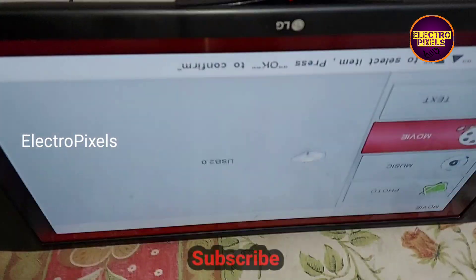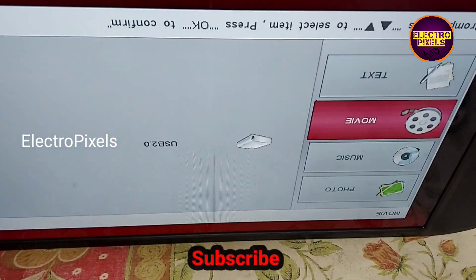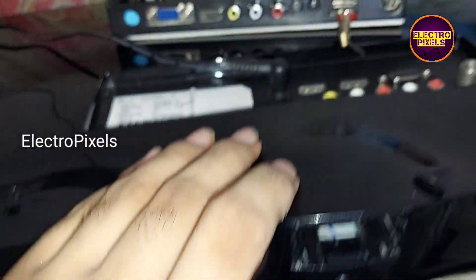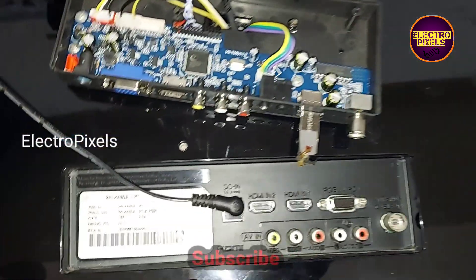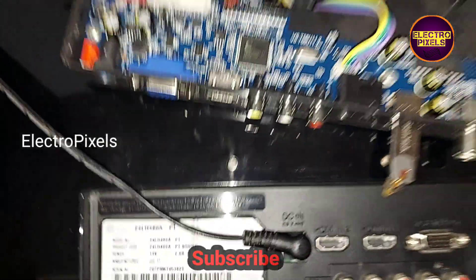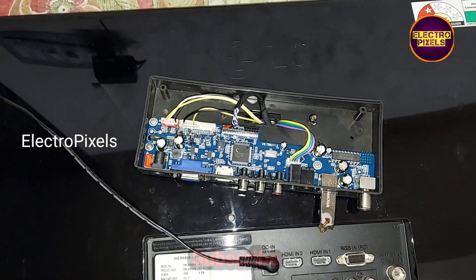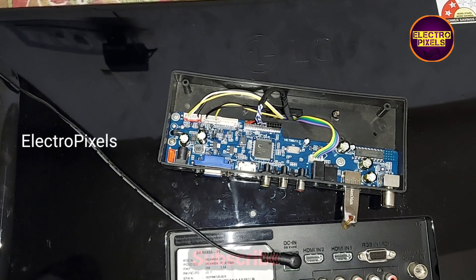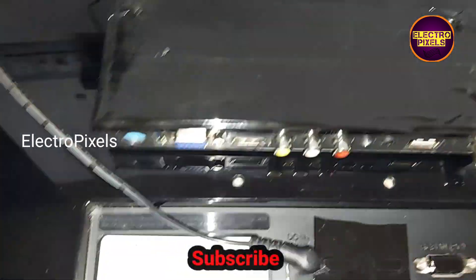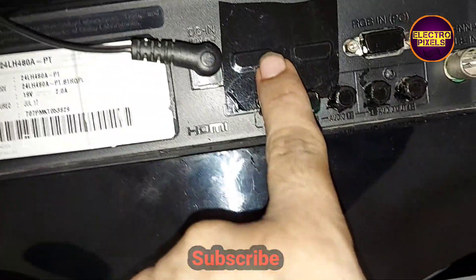This is the final work — we fitted the universal LCD/LED motherboard in this TV. Here you can see the final output; the TV is working. We covered all the previous ports used in the motherboard using black cell tape.